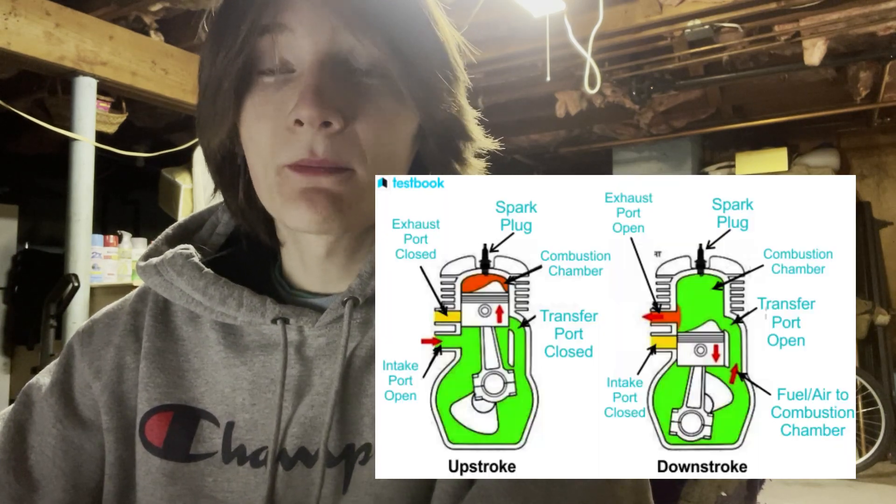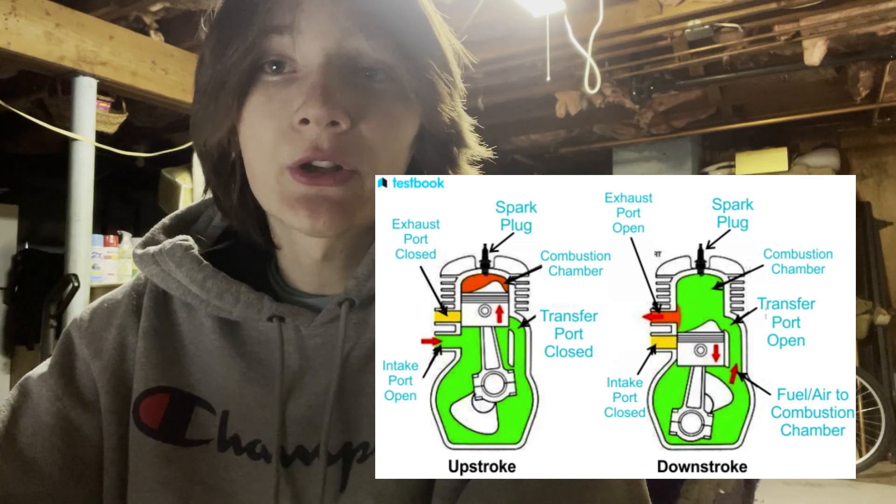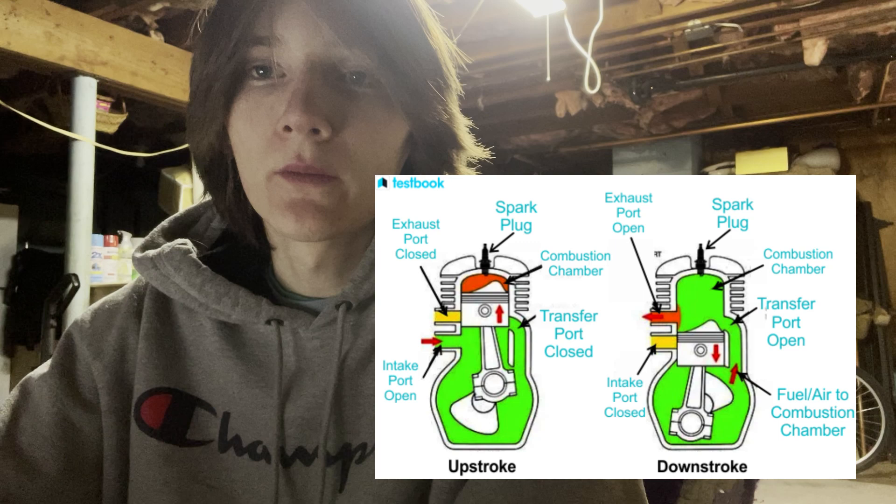I'm going to tell you the difference between the two-stroke motorized bike engines and the four-stroke motorized bike engines. A two-stroke engine completes a power cycle in only two strokes, hence the name two-stroke. Two-strokes fire every revolution, which makes them more powerful, but also makes them less fuel efficient, which means you're going to get less riding time out of a two-stroke bike engine, but it's more powerful for the size.